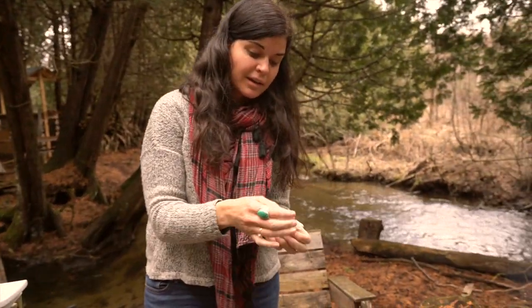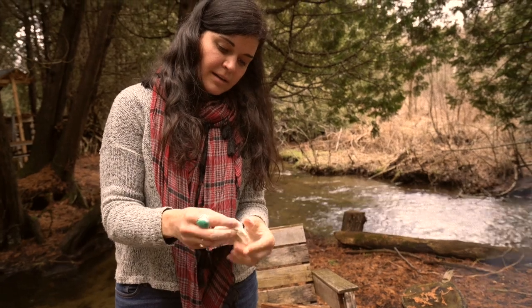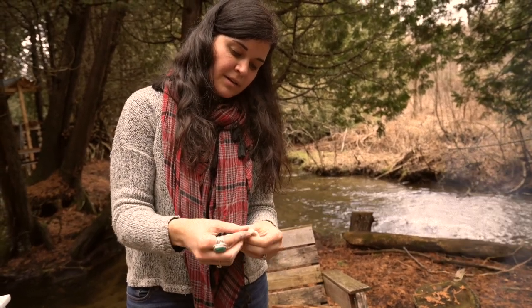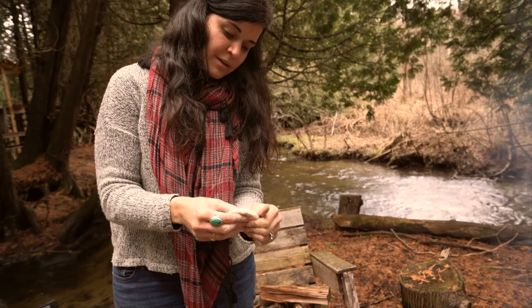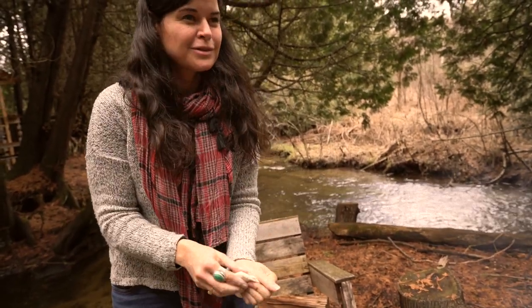The first time I ever had bannock, I had it cooked this way in the kitchen of a First Nations lady who made me this and a very strong coffee.